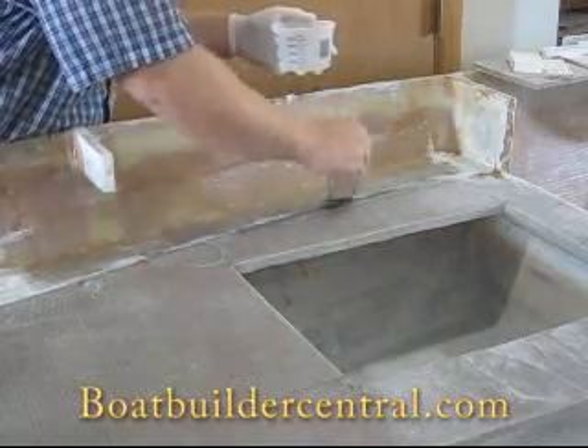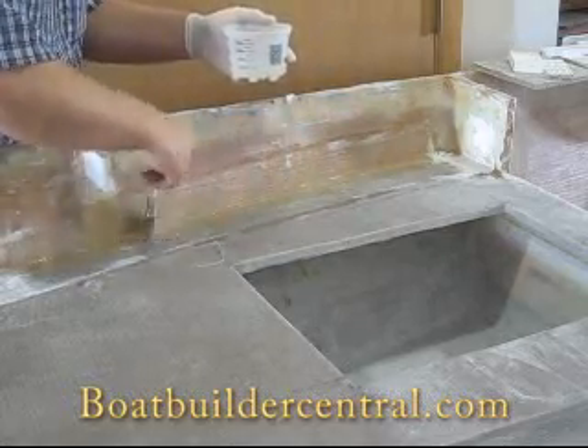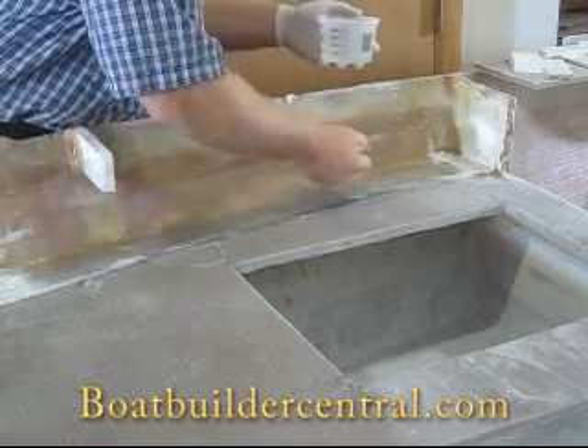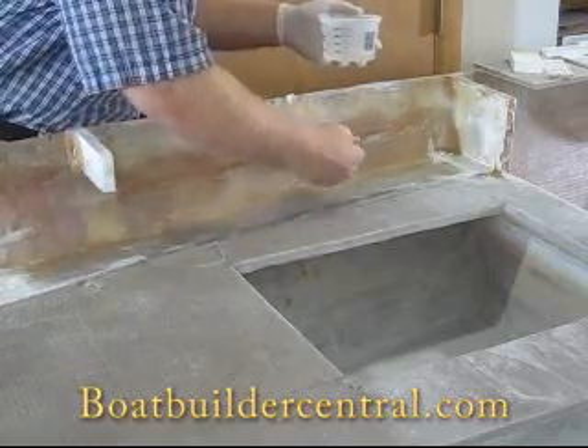The alternative to wet on wet is to make a fillet, let it cure, come back and sand the fillet smooth, then lay down the tape. This process takes more time, produces a weaker joint, and wastes epoxy.